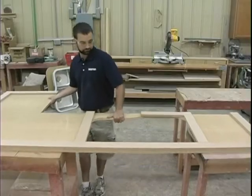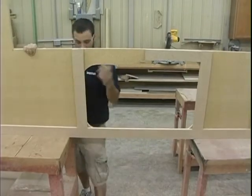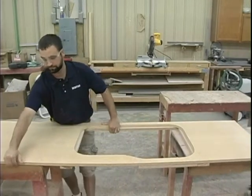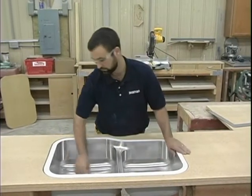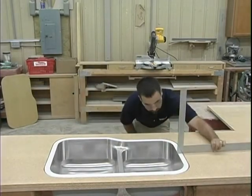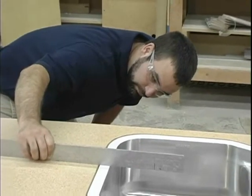Flip the countertop over and place the sink into the cut out opening. Use a square to check rim height. The sink rim should sit proud at the top surface of the substrate by about 1/32nd of an inch — about the thickness of a piece of laminate.